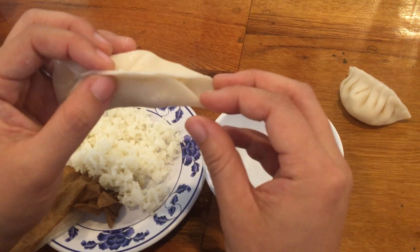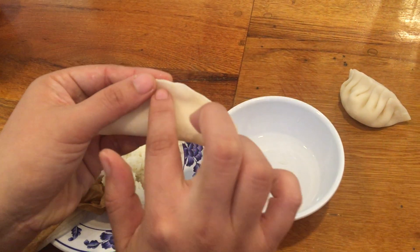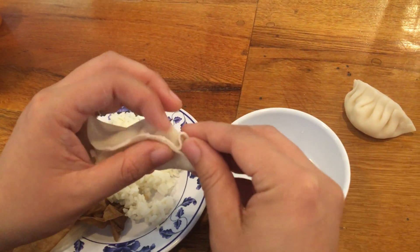Press it flat against the other side. You can see we just made a little fold here, and on this side it's still flat. Then we just work our way down the side of the dumpling making these little pleats.